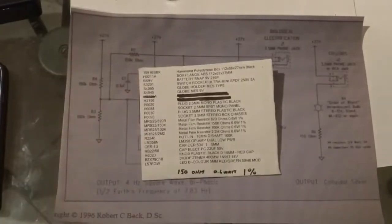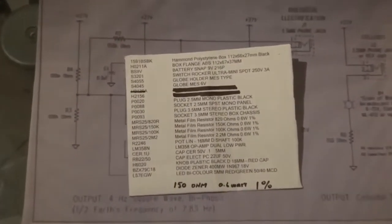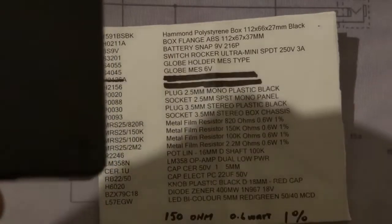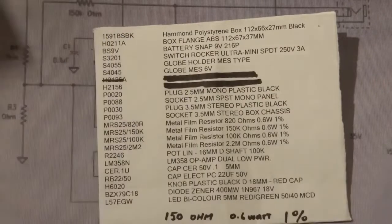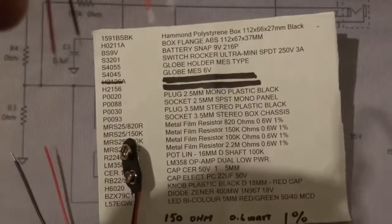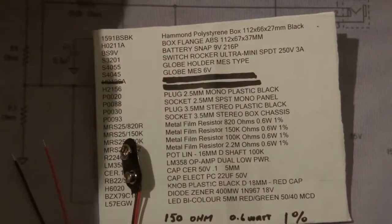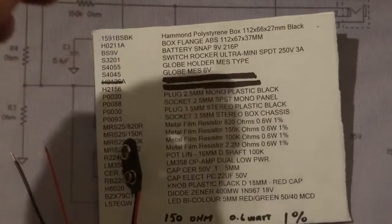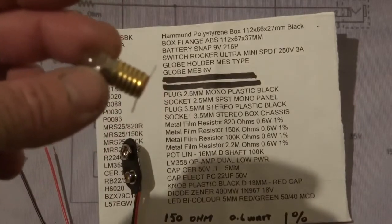Here's basically the parts list. I'll zoom in so you can see the whole parts list. What we've got here is basically a Hammond box or a flange box, and you'll need three of the battery snaps, a rocker switch, the globe and the globe holder.